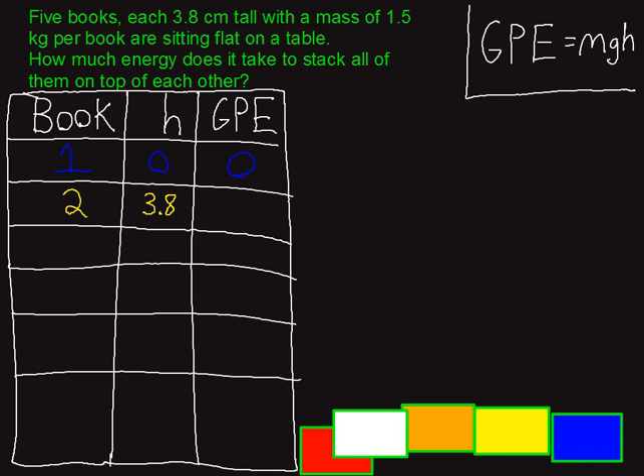I've got this organized with a chart. You don't always have to do this, but if you've got lots of objects it's nice to keep everything in one place. I'm looking at each book, how high it is off the ground, and how much energy it took to lift it to that location. For the blue book, there was obviously no energy required because it stays flat on the bottom the whole time.